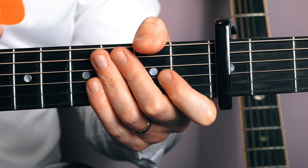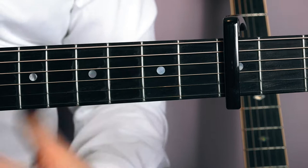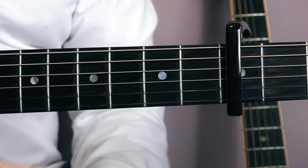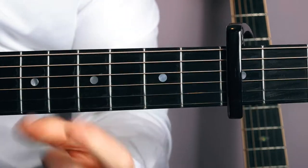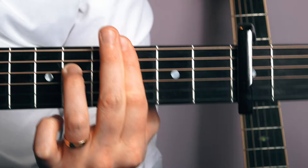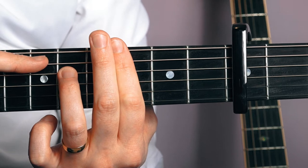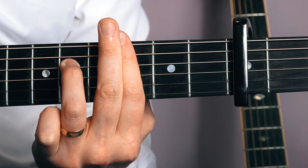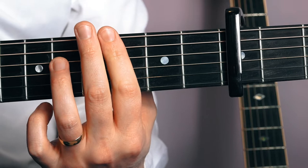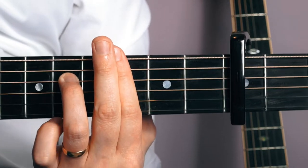There's a bit of picking going on and I'm going to be using a plectrum — we'll focus on the picking a little bit later. Let's nail these chords first. What I'm going to do is bar the sixth fret right across with my first finger, and I'm going to put my third finger on the fourth string at the eighth fret. I'm just going to pluck from the fifth string — the A string — down. Let's just listen to that.